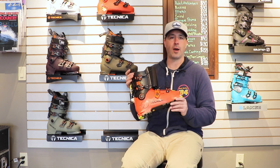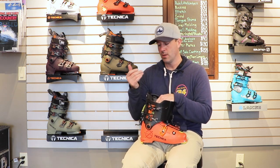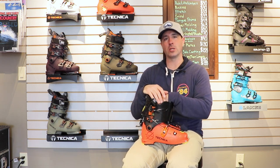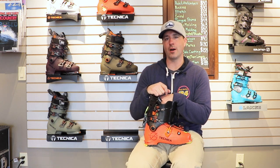Awesome option for that skier who's touring more often than not, but you're still getting a pretty full-on plastic boot for the downhills. Really good for longer tours and longer distances. So that's it — that's the Technica Zero-G Tour Pro. Check this thing out at SkiEssentials.com and we'll see you out there on the hill. Bye!